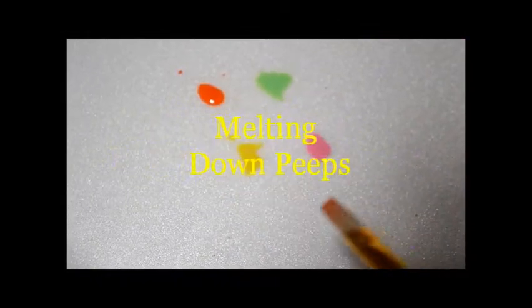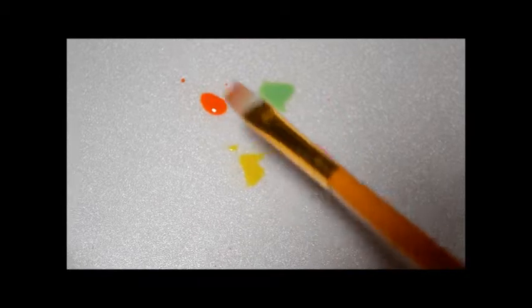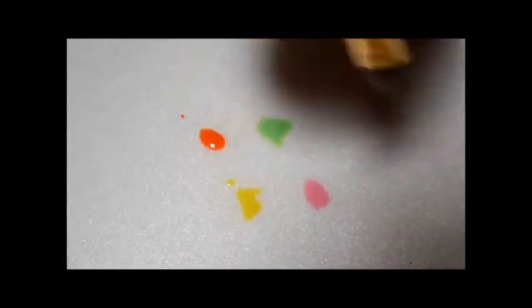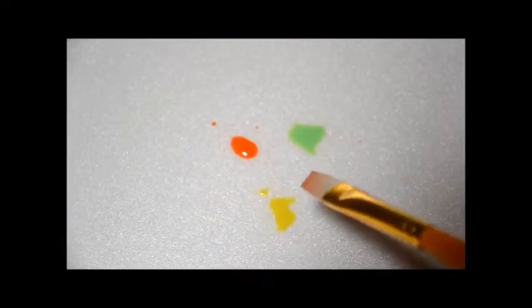What happens when we mix these four colors together? Yellow, pink, green, and orange. What do you think will happen? Turn brown. You think it'll turn brown? Okay, let's see what happens.